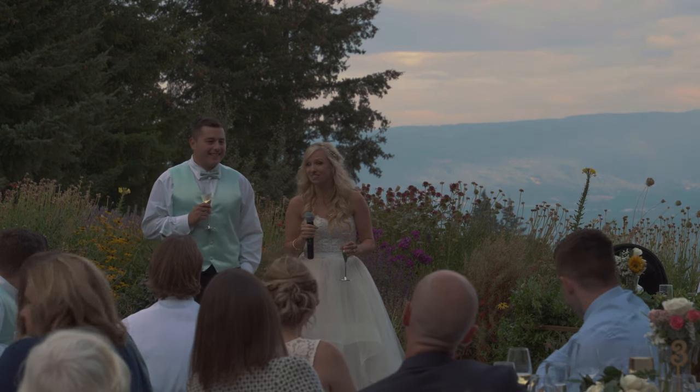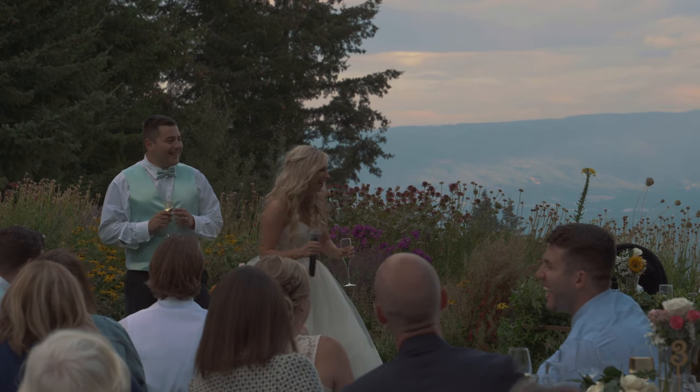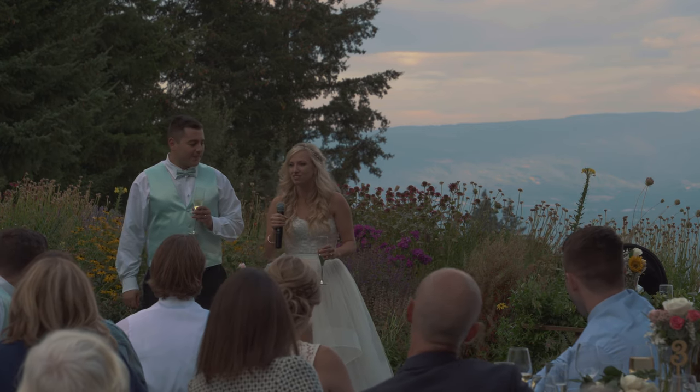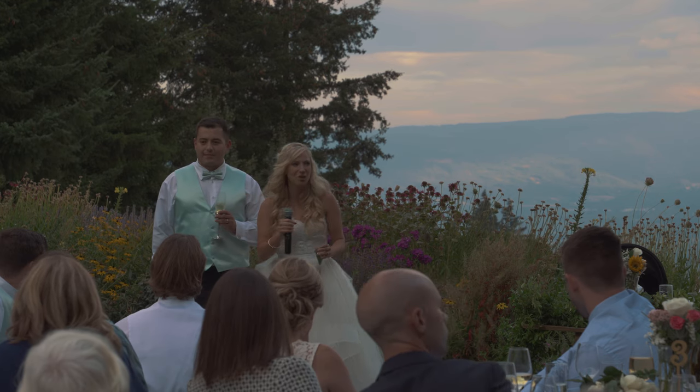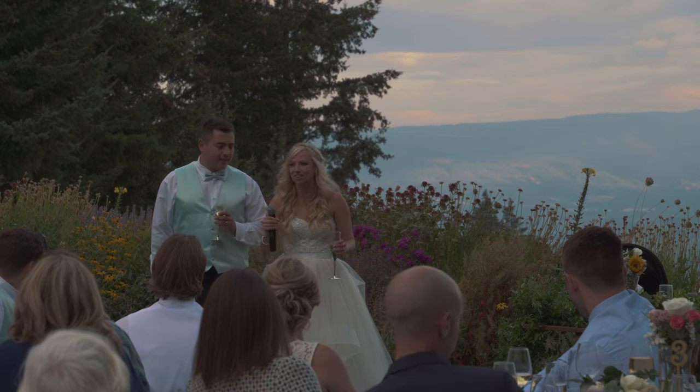You mean so much to us and we will make it to your table, and you will dance with us. We love you so much — thank you. You have made such an effort and you know that we love you for it. Enjoy tonight, enjoy being a part of this, and cheers!